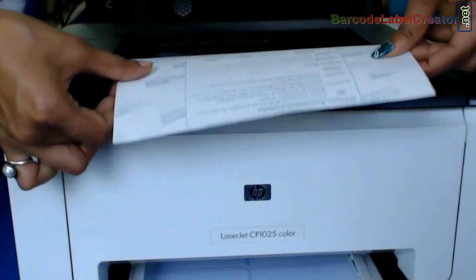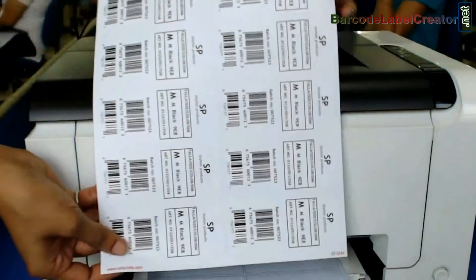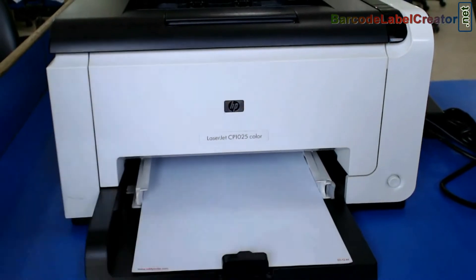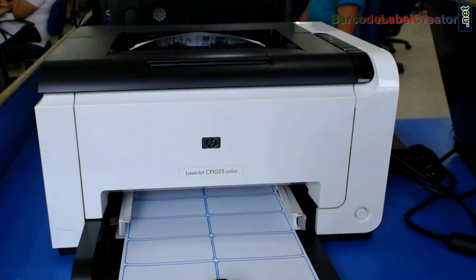Toner is a powder that gets melted on the paper to create a permanent image on it. Put your sheets in the printer and give the print command, and your labels get printed.